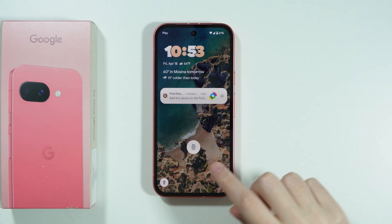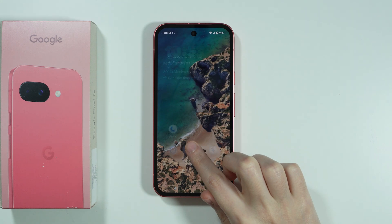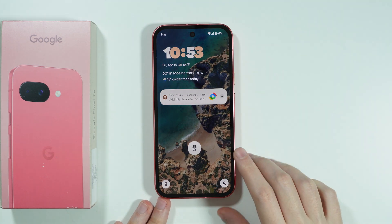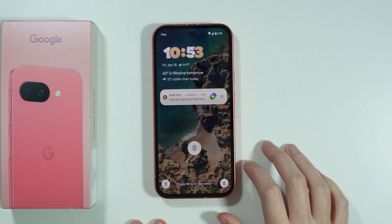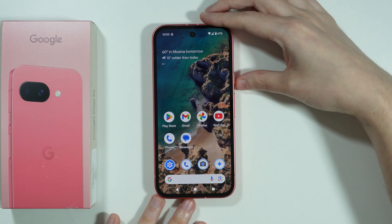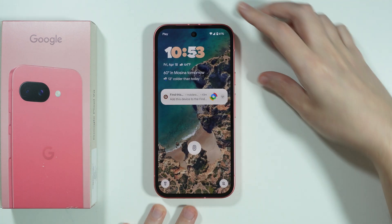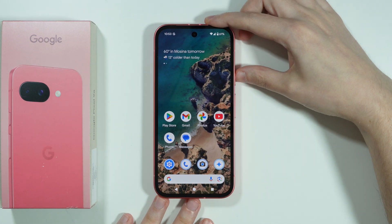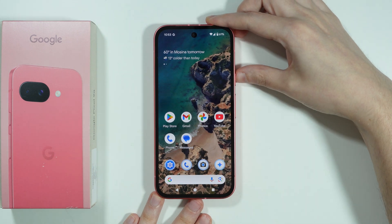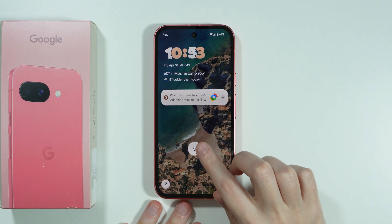I'm also going to check if we need to hold our finger precisely over the sensor, or how long we need to hold it — for example, if we can just simply tap. Unfortunately, if we just tap we cannot unlock it; we have to hold it for just a little bit. I think it's still pretty good.